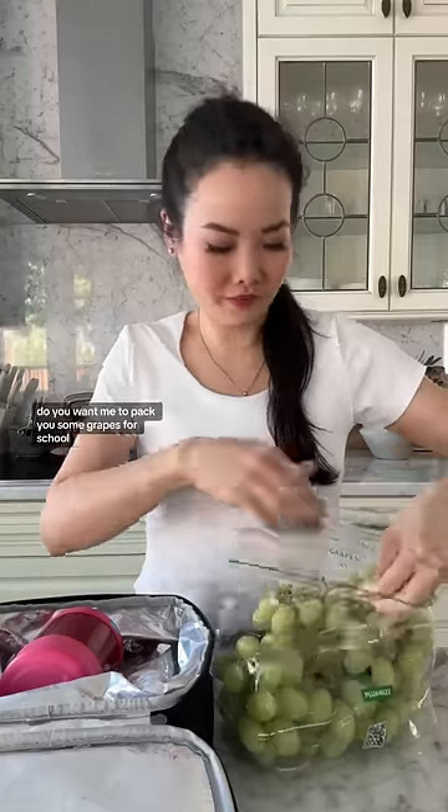Do you want me to pack you some grapes for school? Can I have grape tang hulu? I don't think we have time for that. You can make it in the microwave.